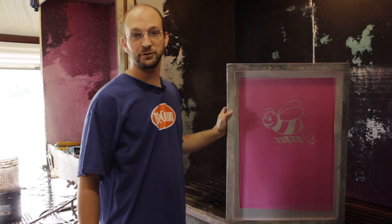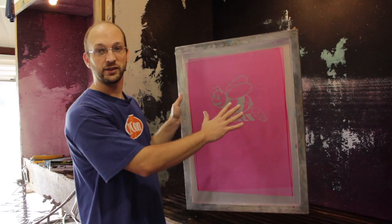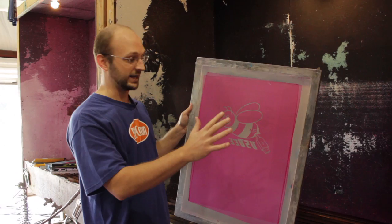After you're done spraying out the image, you're going to want to hold it up to a light and look through it to make sure there are no old dried pieces of emulsion still in there, and to make sure you got everything out so that you get a clear image printed onto your shirt and nothing is blocking the ink.